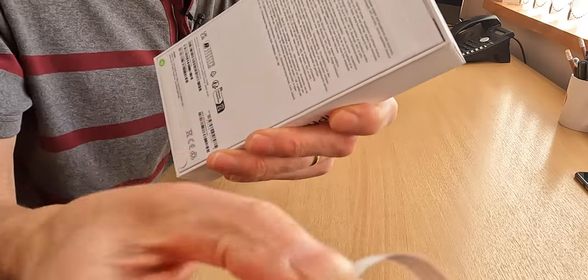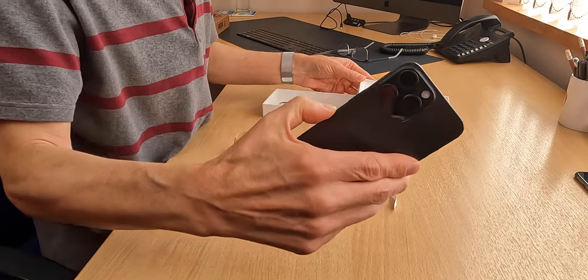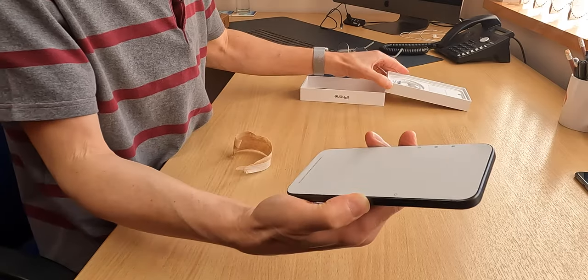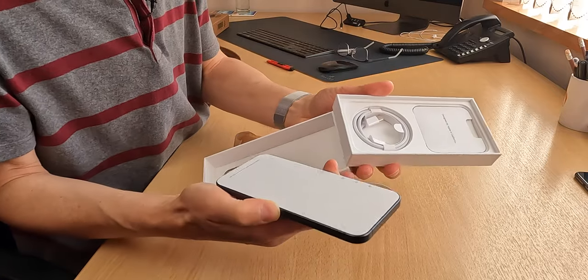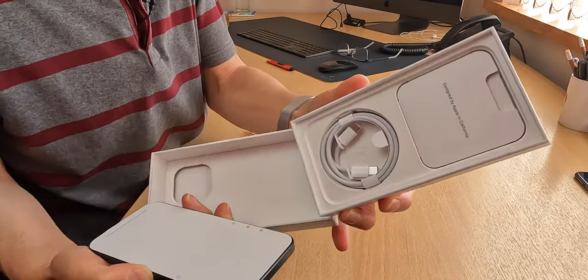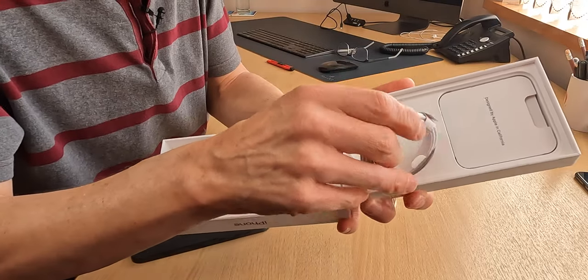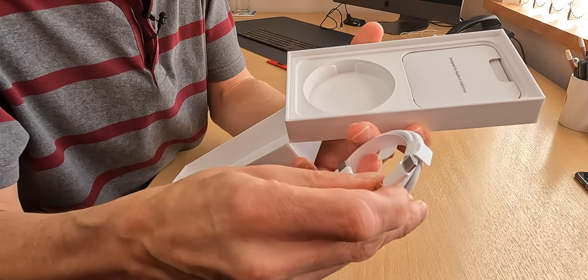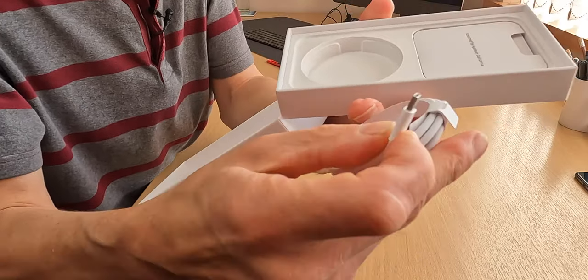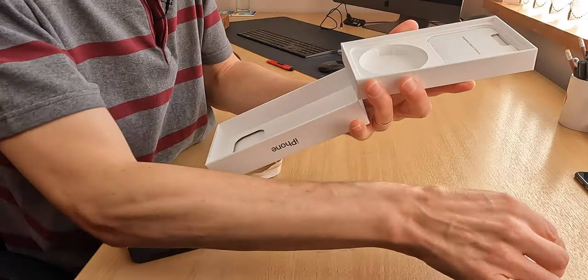Let's now open it. Let's lift it out. So here it is - here is the new iPhone. And inside the box, as well as the phone, we have just a USB-C lead. It's a braided one. It looks quite nice actually, it's white. USB-C, which is of course the major change for this version. Let's put that on one side.